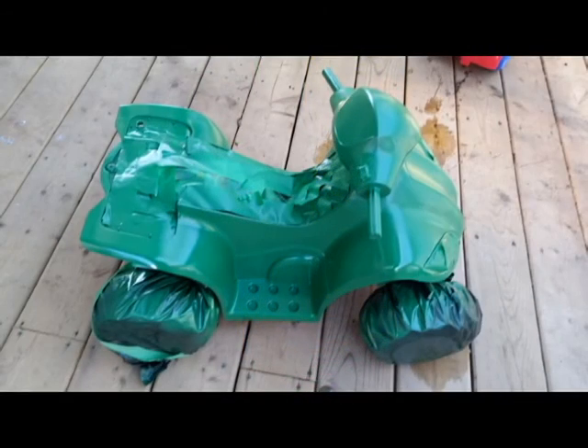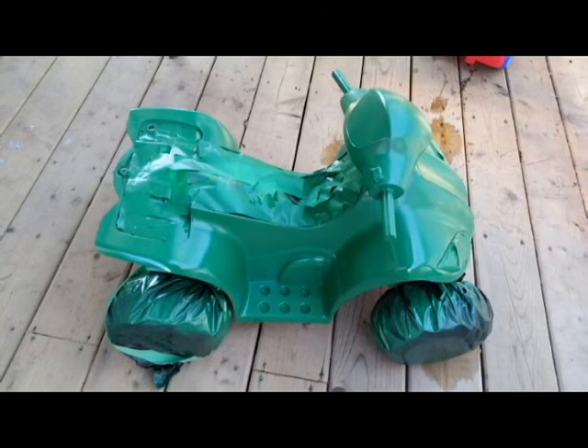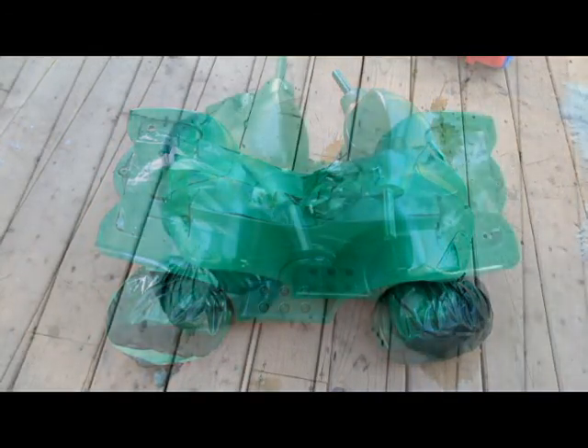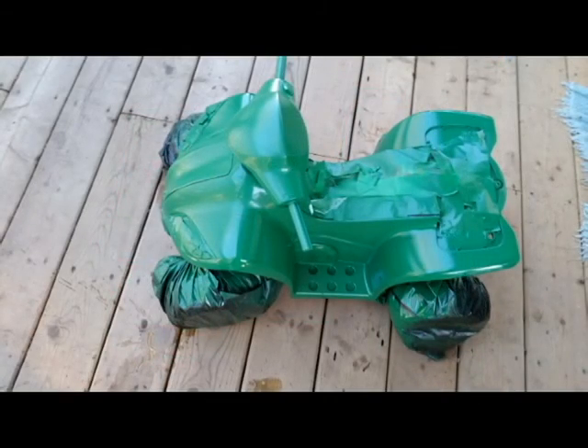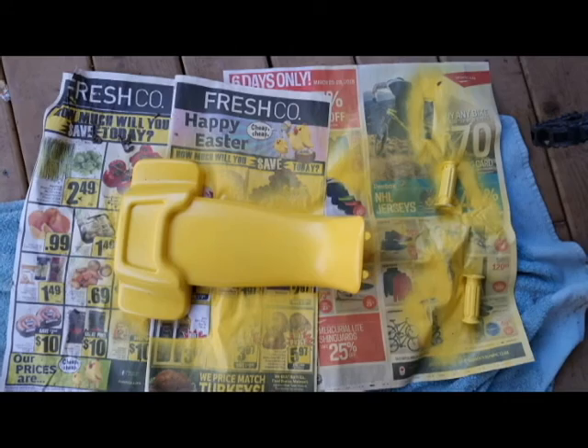I used newspapers around the battery and some painter's tape, and then I used a couple of garbage bags underneath and around the wheels. The type of paint I used is a spray paint — it's Rust-Oleum 2X — and you can use it on plastic items.